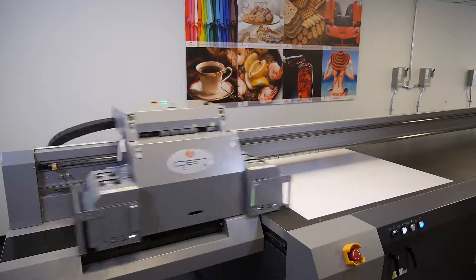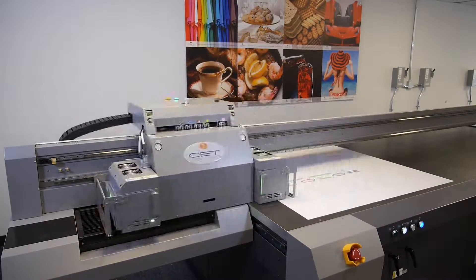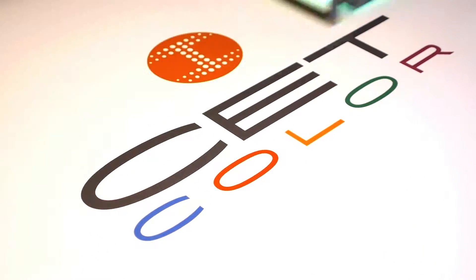Welcome to CETColor's instructional web series on large format digital UV printers. Today we're going to walk you through how to properly clean and/or replace the height sensor.